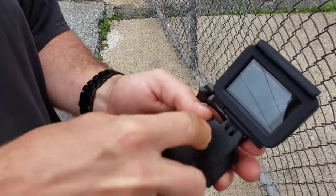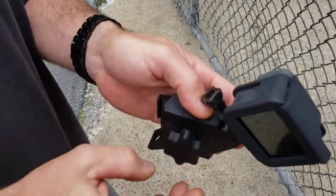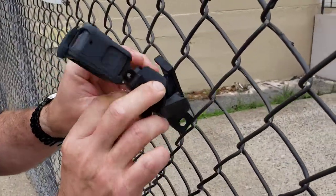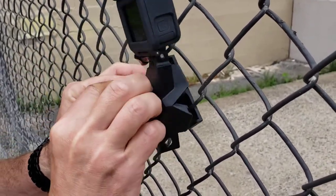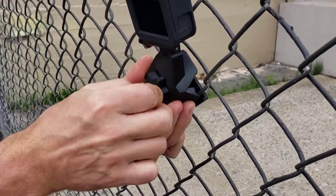Then unscrew this — not all the way, just enough, about that far — and come to the fence. Get one clip this way and one clip that way. Secure it to the fence and tighten it up.